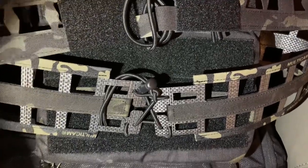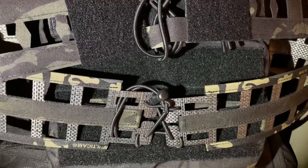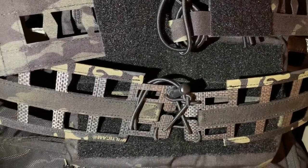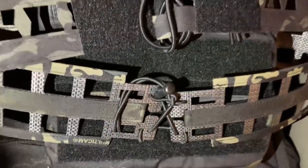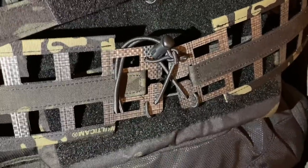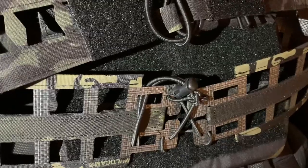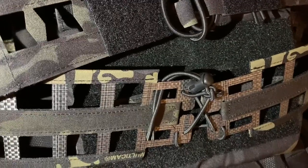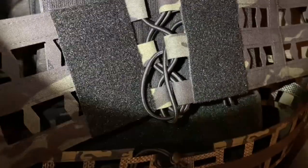If you check out the new 1694 G3 — I'm not sure of the actual model number — they have now come out with a similar one with a similar cummerbund as this, but it will have a little bit of a different mechanism to adjust the length and how it connects. I actually ordered one so I'll be making some videos on that soon.